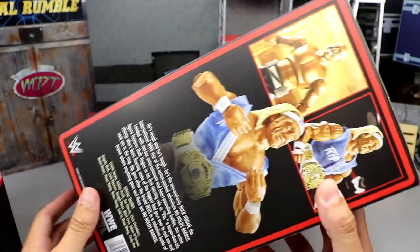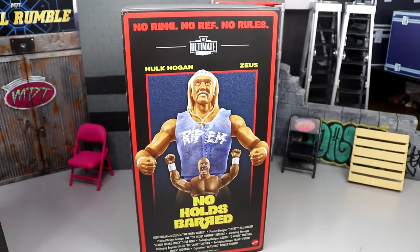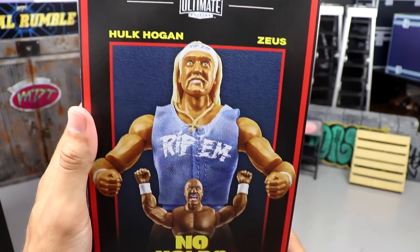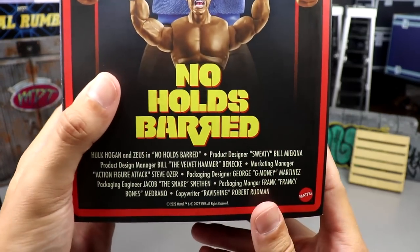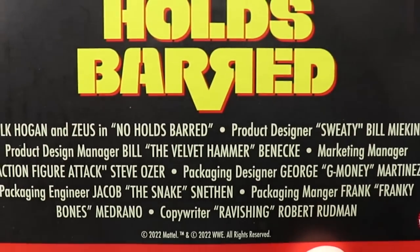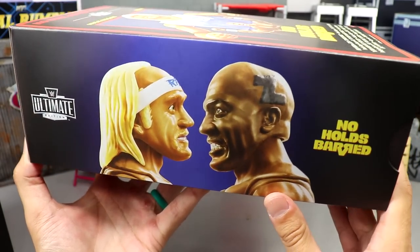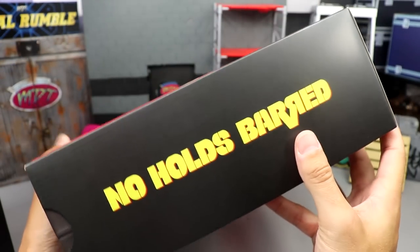Opening the flap, it says 'Rip Them' as you slide it out. Removing it from there, you have another epic box. Similar to Sergeant Slaughter, there's a little flap you can open up. The packaging reads 'No Ring, No Ref, No Rules' with the WWE Ultimate Edition logo. A beautiful poster featuring Hulk Hogan and Zeus, with both figures shown. No Holds Barred down at the bottom — like a classic movie poster credit. On the back, another shot of the WWE Ultimate Edition logo with both figures staring face to face, beautiful blue gradient background.